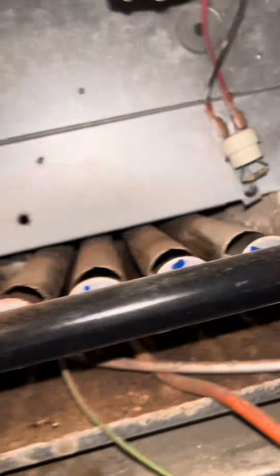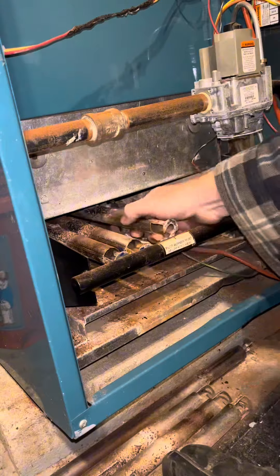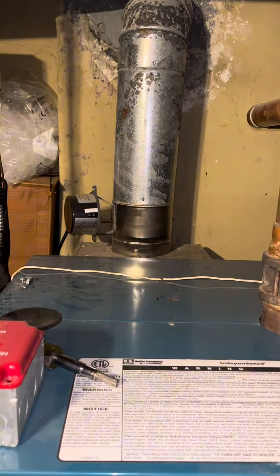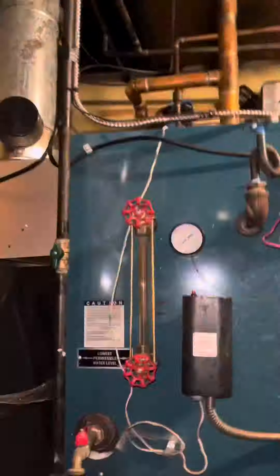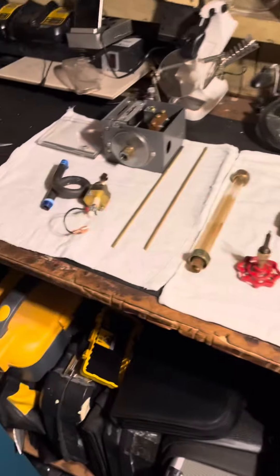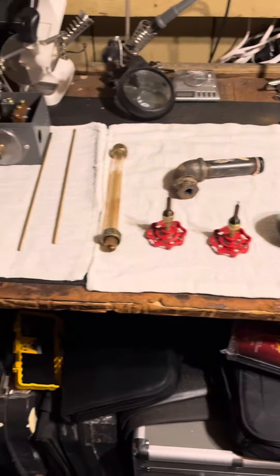Those crispy wires there — this thing is definitely not drafting out. I took all these burners out to get a better idea of what I was looking at. I pulled the top cover of the boiler so I could get the draft hood off. While I was waiting for somebody to bring me brushes and other stuff, I decided to take everything else apart so I could continue the rest of my service.